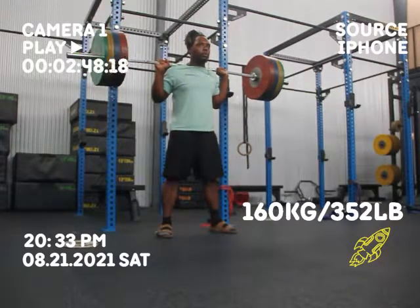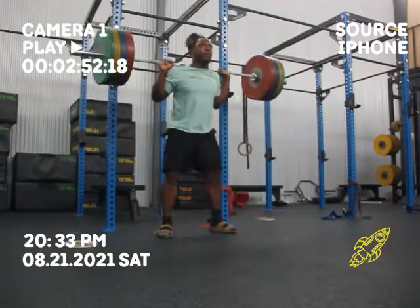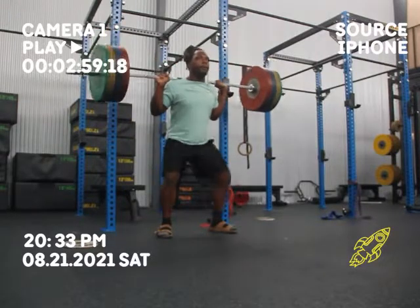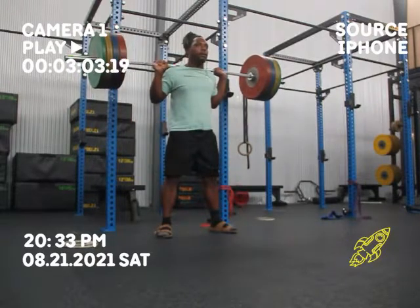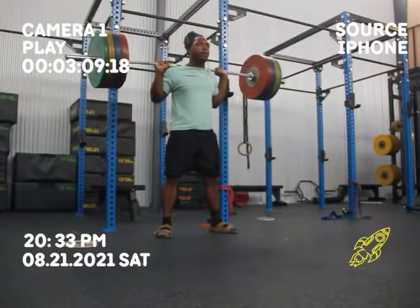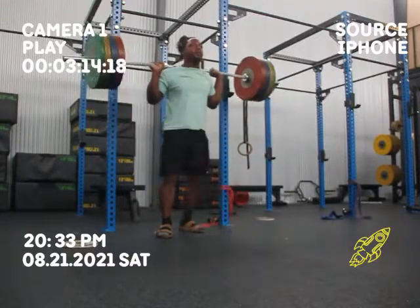This is my back-off set of 5 at 160. This barbell is moving pretty well too. I just took my time, I didn't rep it out per se. I'm learning as I get older to make sure that I get a big breath at the top of it and don't necessarily rush it. It's not bad to do sometimes, but I don't want to make that a habit. That's all it is. It's a process.